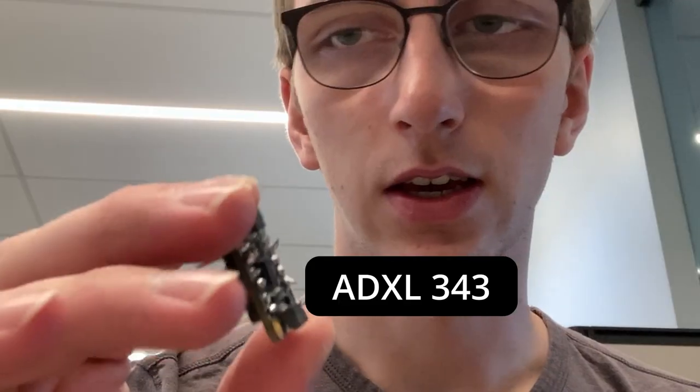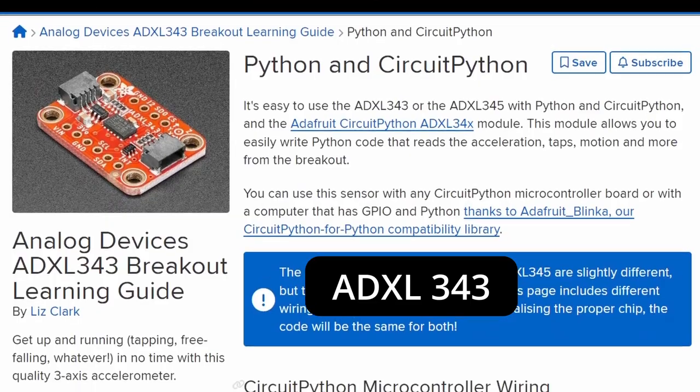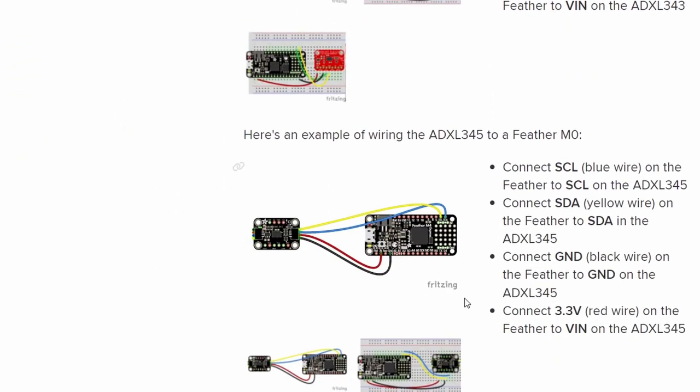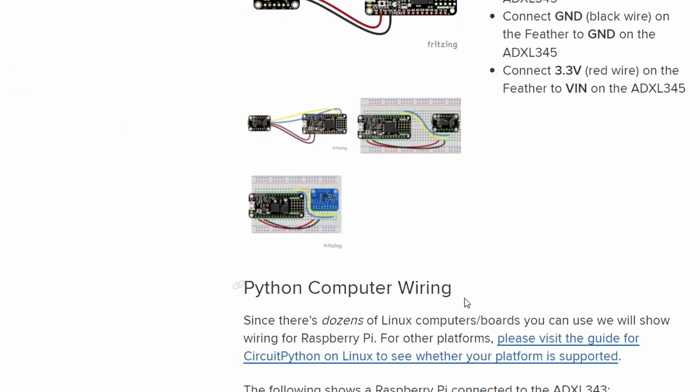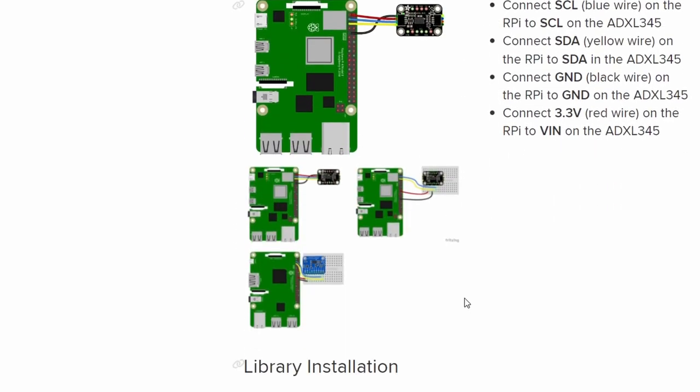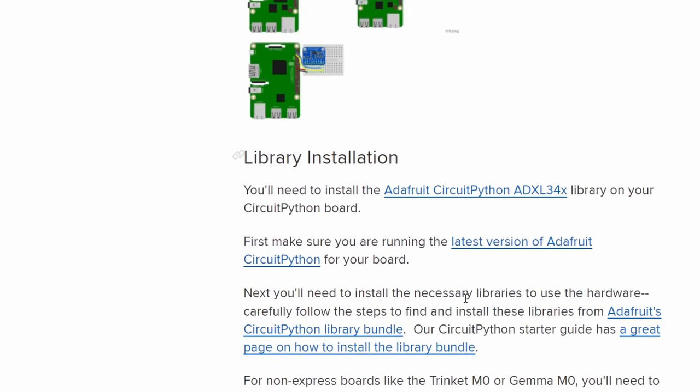The accelerometer is called an ADXL343, and we're basically just connecting to four pins: ground, 3V, SCL, and SDA — that's enough to get the data stream I need. I did initially try to connect everything through an Arduino and then into the Raspberry Pi, which would then send data to the arm, but that did not work.